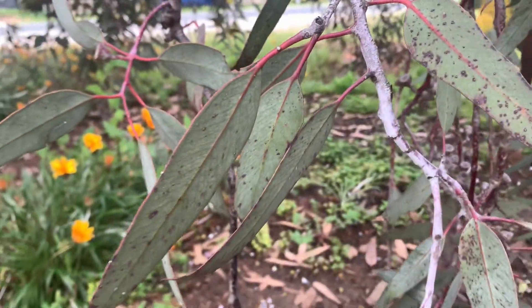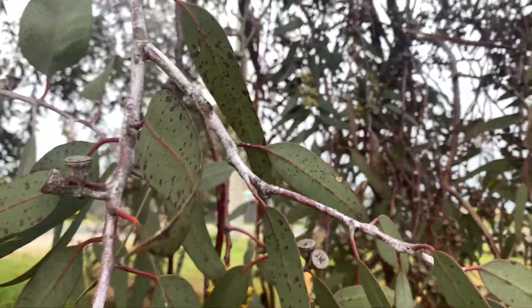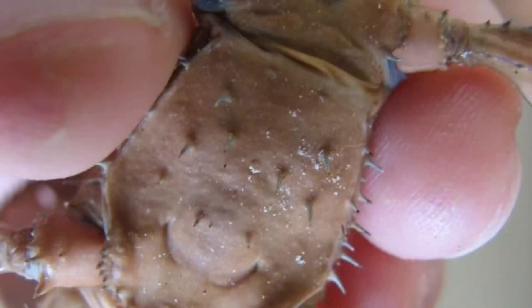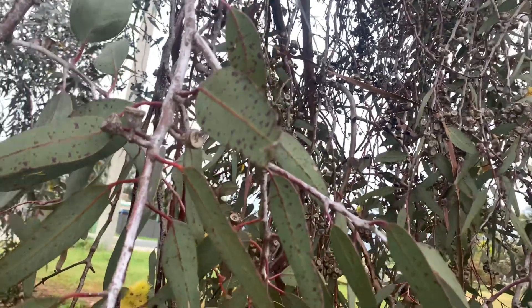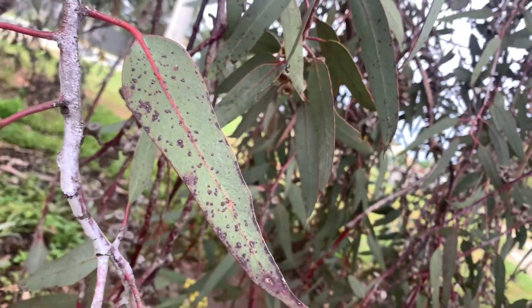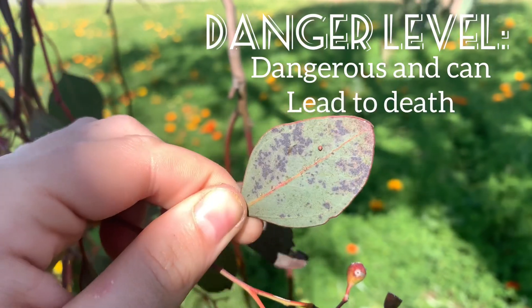If you see fungal growth on the leaves, immediately remove infected leaves and check the body, especially the underside of the thorax, of each stick insect within the enclosure. If you see any fungal particles, gently wipe them off with a damp paper towel or q-tip. It is important to remove as much of the fungus as possible, otherwise the fungal spores can enter through the exoskeleton via the pores. Once inside the insect, the fungus will begin to absorb all the liquid within it like a sponge, which will result in death.